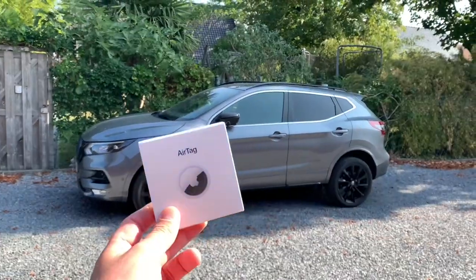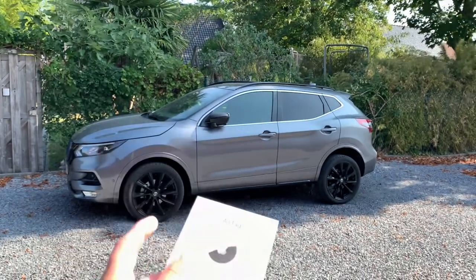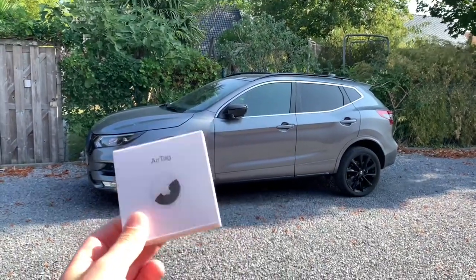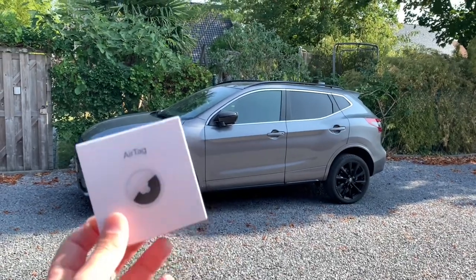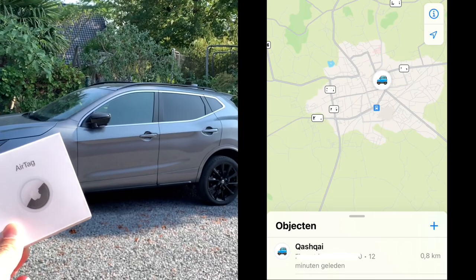So I bought myself a little AirTag. I'm going to hide this in my vehicle — very handy. When it gets stolen, or when I borrow it to friends or my kids, with this little thing I can see its location all the time.